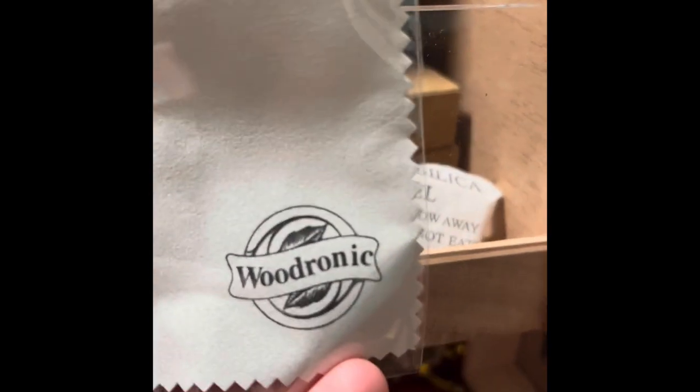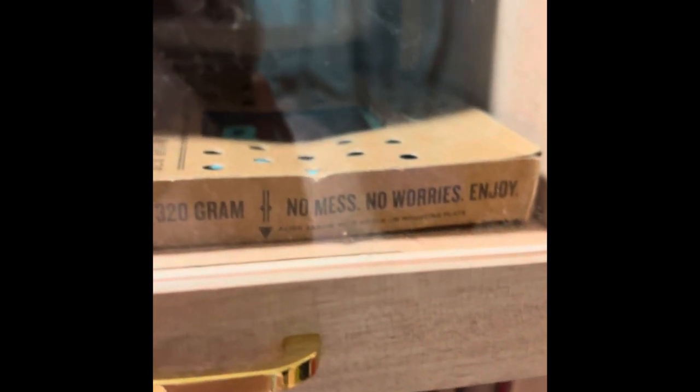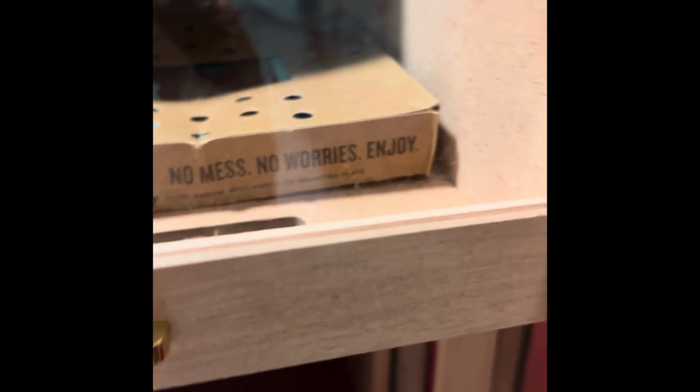I'm proud to say that Woodronic supports Cigars for Warriors. Cigars for Warriors is a foundation where people donate cigars, and once they get enough, troops stationed overseas who may not be able to get their hands on cigars can receive them. Everybody knows that when you get off work and want to relax and unwind, you want to smoke a cigar — why shouldn't our troops be able to do that? Woodronic is the only company I've found that actually works with Cigars for Warriors.